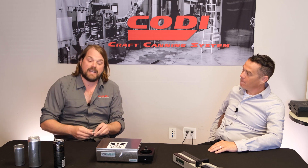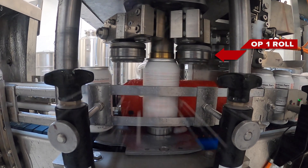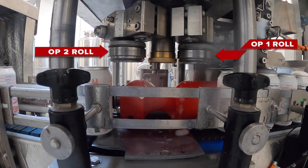As you get into canning for the first time, one of the things that is challenging is that the lid and the can come as two separate pieces and we have to adhere them together. It is done through a double seam, which means that the can and lid overlap with one another. A standard can seamer is going to have an operation one and an operation two. Operation one creates the bend and the second operation pounds it into place.